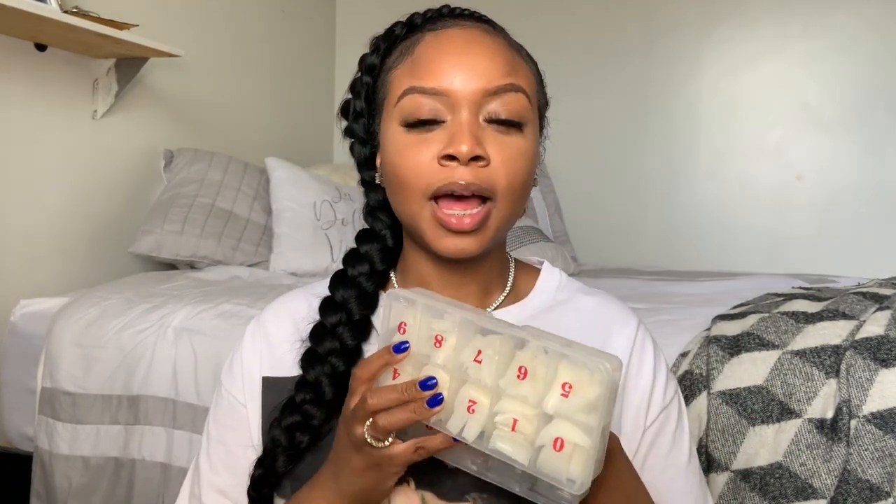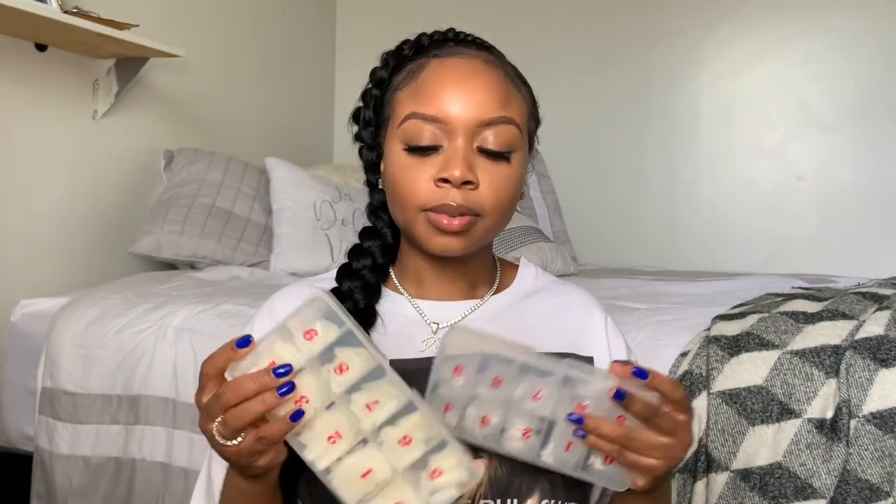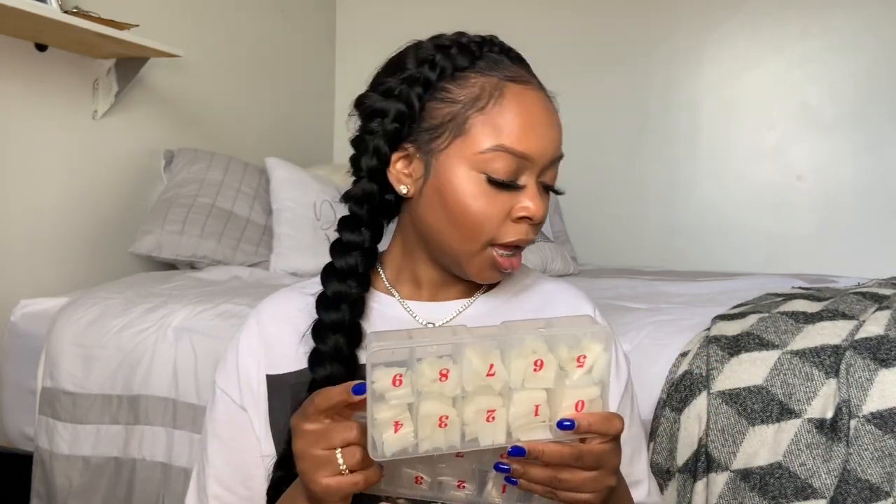I got these nail tips from AliExpress. I always order my nail tips from AliExpress because they're so inexpensive and affordable. If you're a beginner nail tech, make sure you check out AliExpress. I got my regular clear tips and the natural color tips, so I stock up on those all the time.